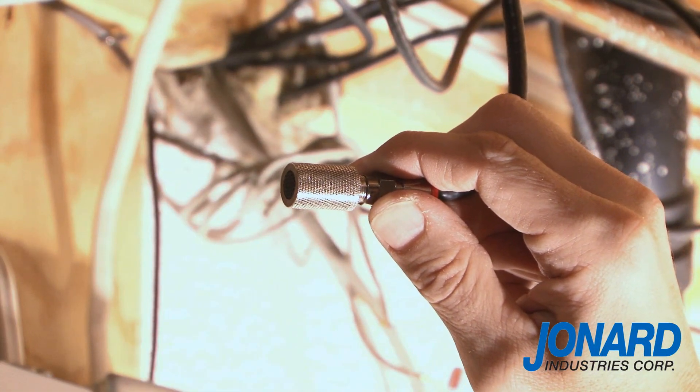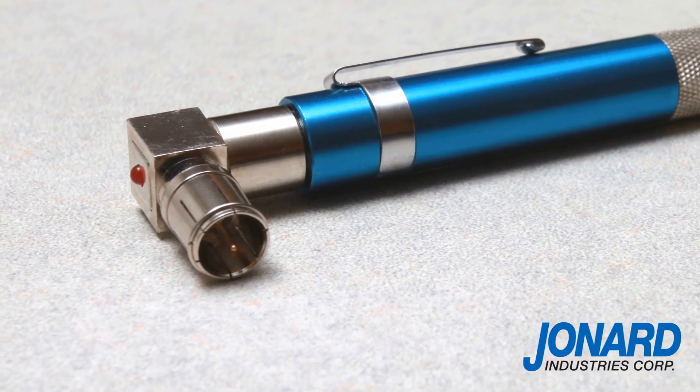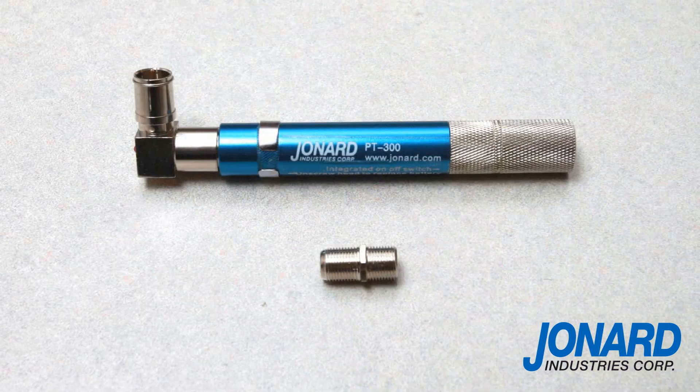Making this a discretionary option. The PT300 uses a standard AAA battery and is equipped with an LED located on the head of the DC transmitter, which lights up when it detects a short circuit. It also comes standard with a detachable tone detector and a bi-gender connector.